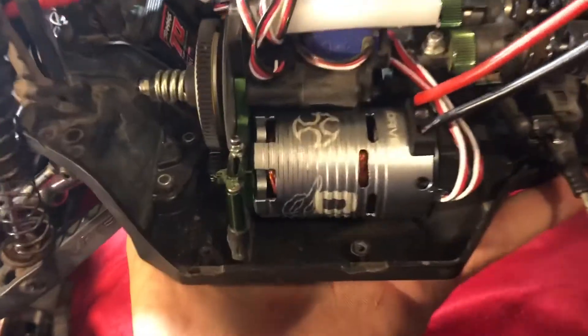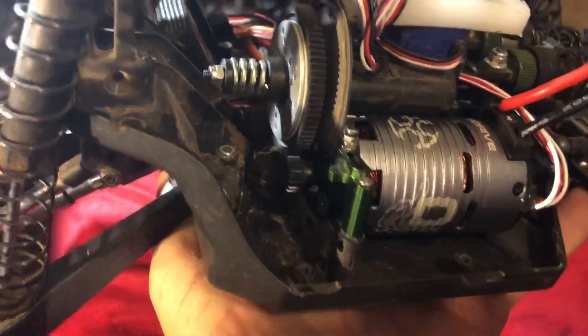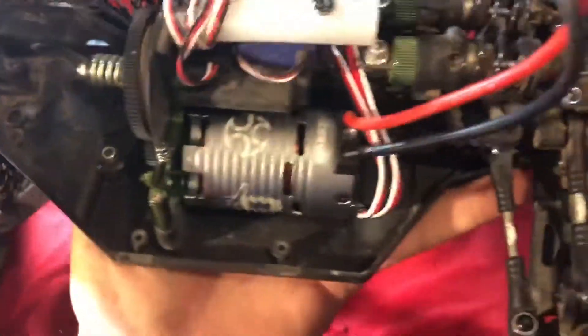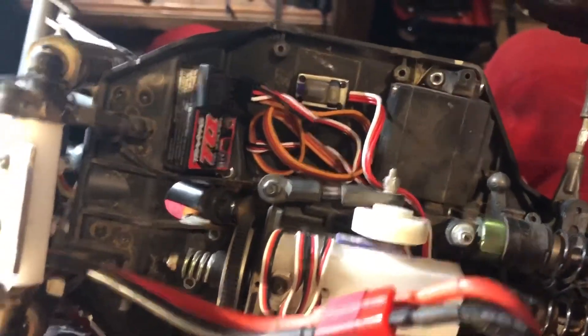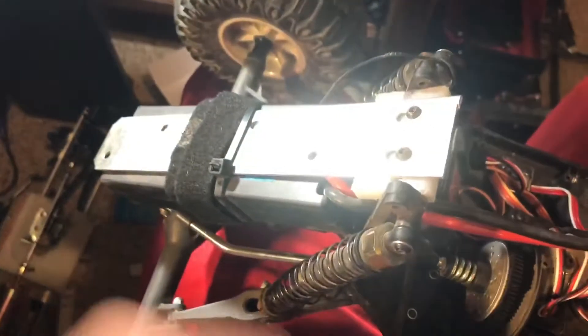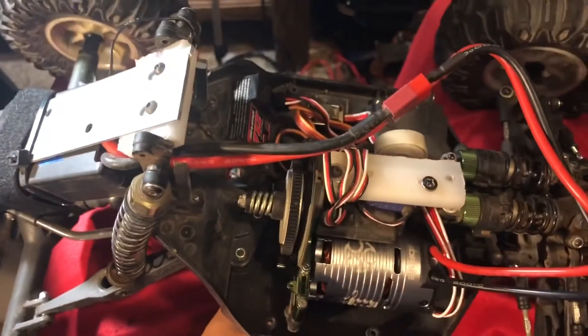Alright, so this is how it looks installed — nice and pretty in there. I've got a very small pinion, I think it's 14 to 87, so this thing should be slow, but that's the point — I want this guy to crawl. It does look kind of empty in there; that's where my ESC used to be. I've got this battery mount on the back — it mounts to the cage. Let's go test this and see how it works.